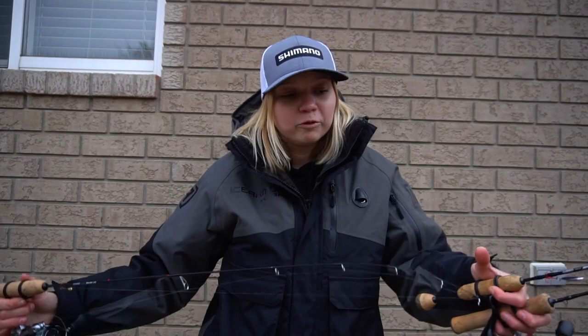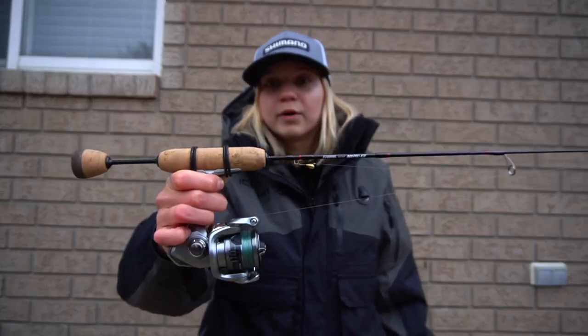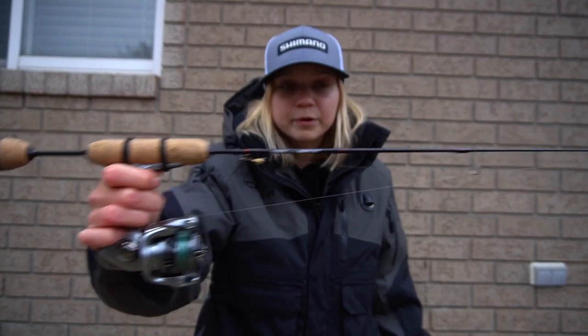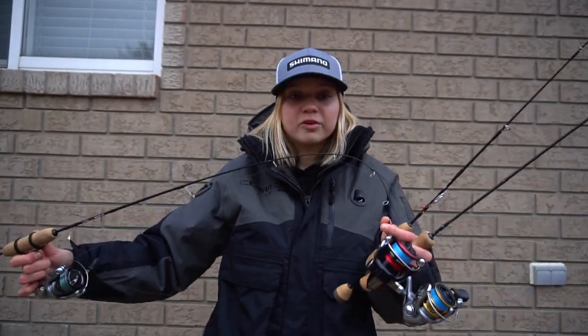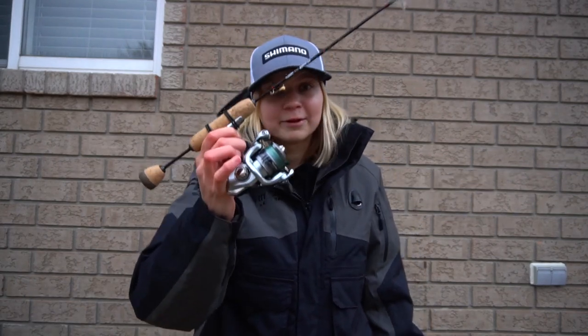For line, it's 5 pound PowerPro to a 4 pound fluorocarbon leader. This was supposed to be more of a multi-purpose rod. I usually have a tungsten jig on my 31, and on here I usually run something with a treble hook — a little buckshot, a little spoon, or a little rattle trap. This rod is also extra fast, but it is a little bit longer, so it has a little bit more backbone and forgiveness. Overall, really happy with this combo.